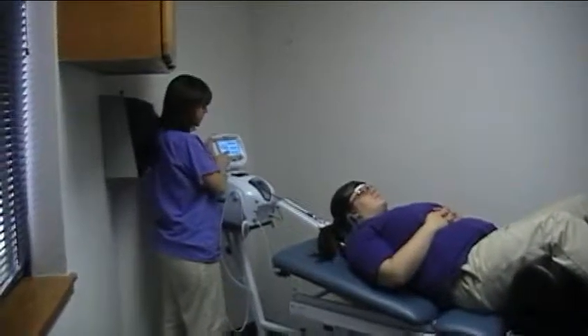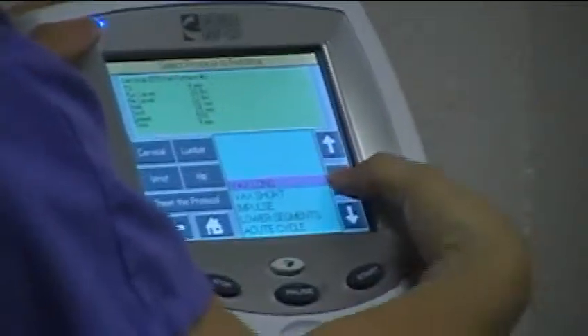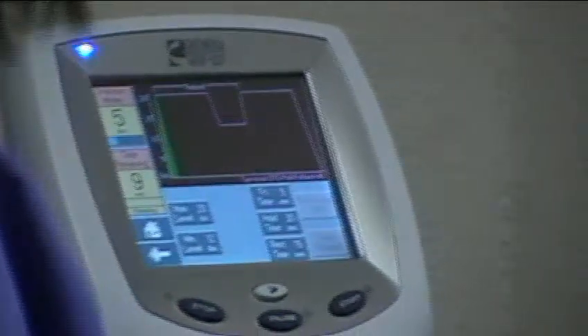Go to the file, gray button, retrieve protocol, cervical. We're going to do backs long on this edit and start at all the minimums just to see how the patient feels.